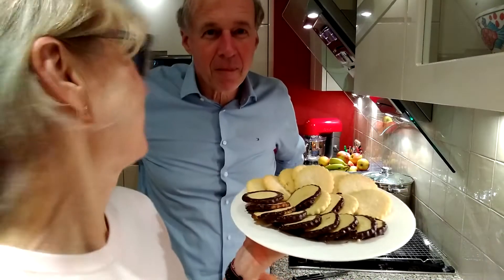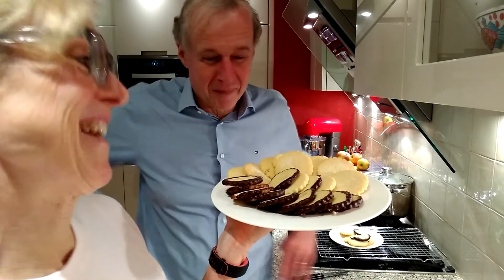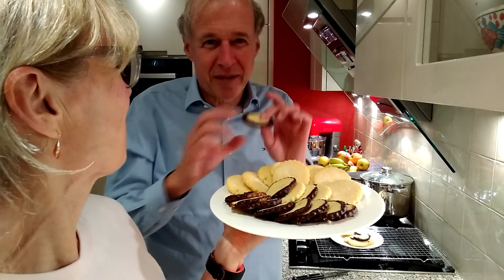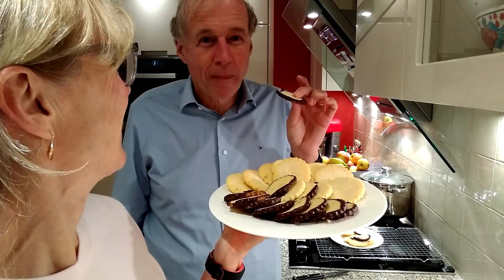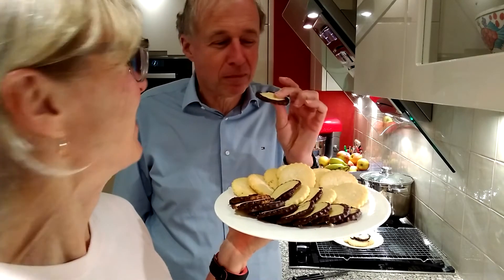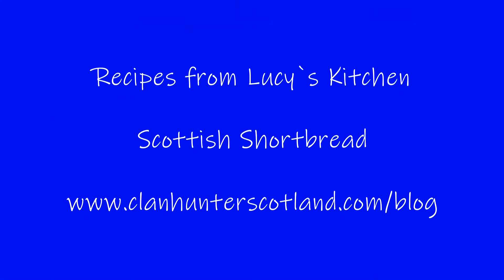Okay, Leo. So the proof of the pudding is in the eating. Can I try one? Yes! Really delicious. Nice cottage shortbread.